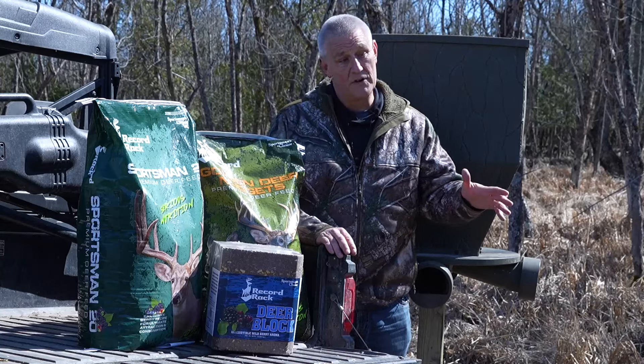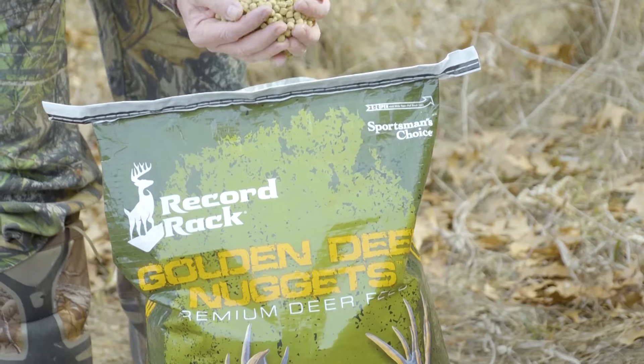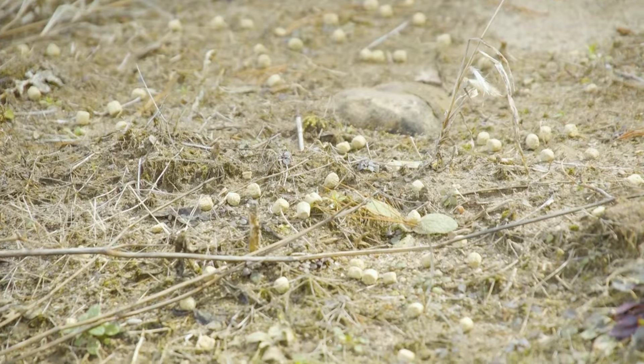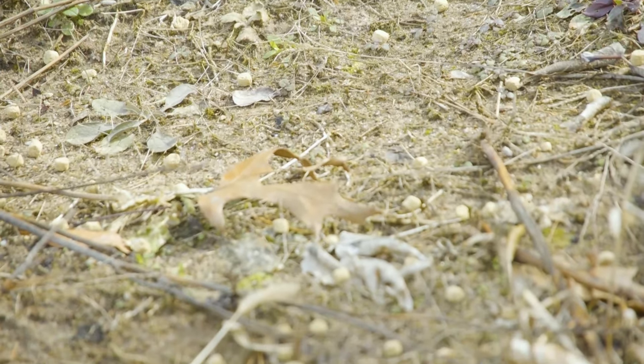So if you're using a spin cast, you need something like the golden nuggets. The nuggets are harder — you can put them in the spin feeder. It's still a high protein source of feed, so you can run golden nuggets, which is better than corn, because you can use corn in spin feeders.